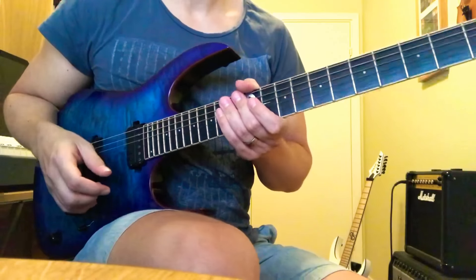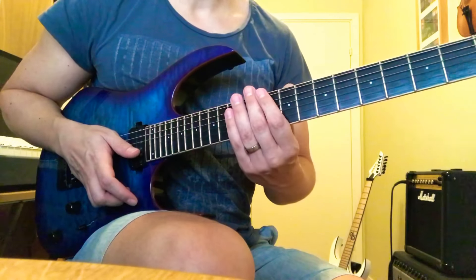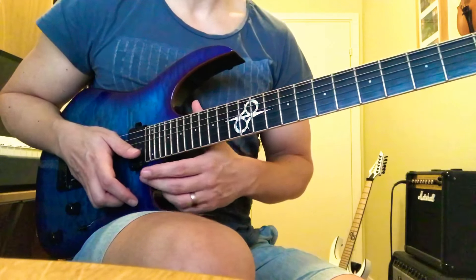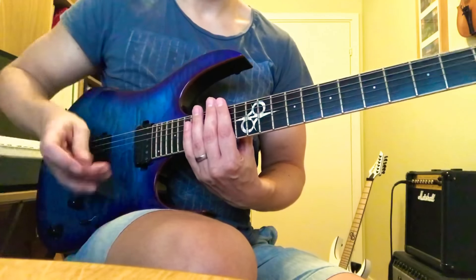Hey, John here. Here's the quick walkthrough of that A Dorian lick. If you want a full walkthrough with practice advice and tabs, you can visit my Patreon — I have the link in my bio. And for private lessons over Skype, you can DM me.